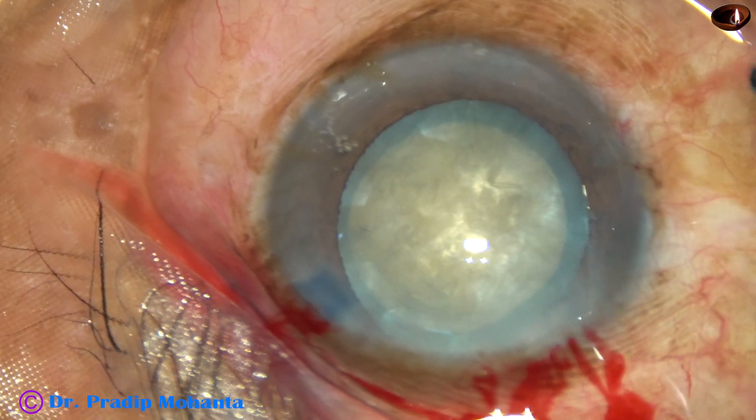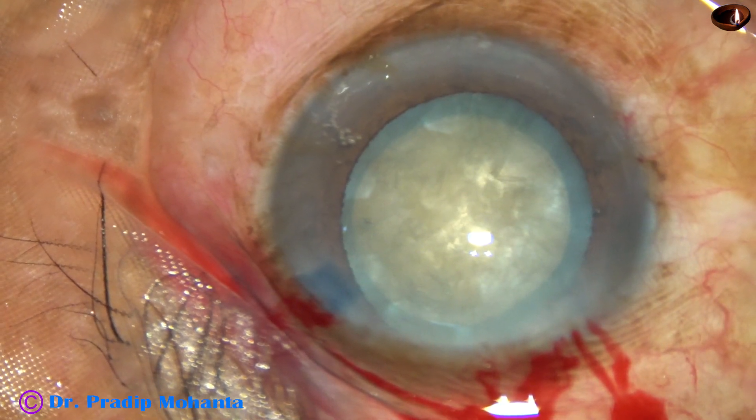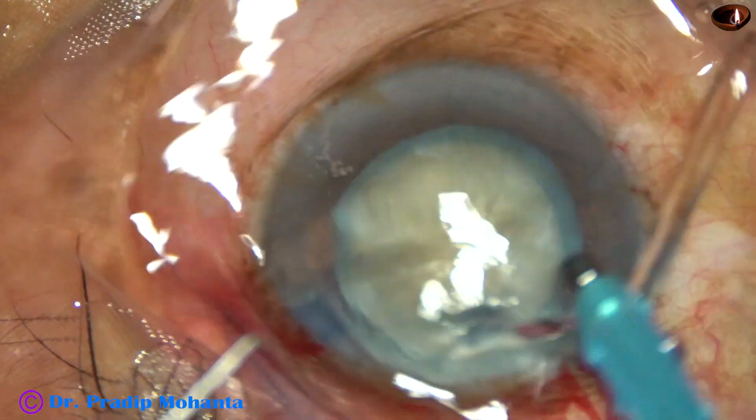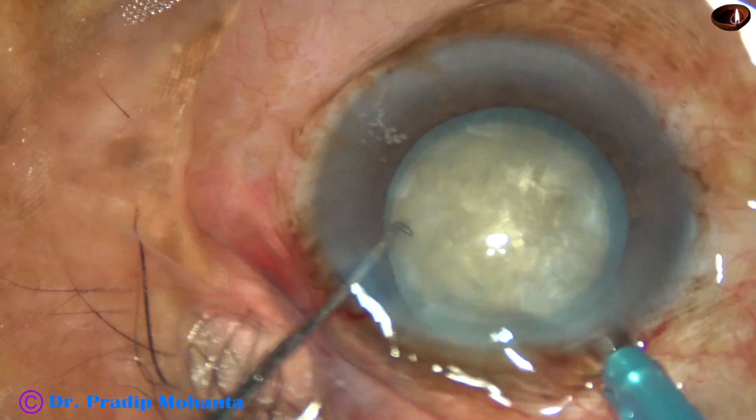It has been my observation that if the bevel is down, holding is not so strong and the nucleus refuses to crack.